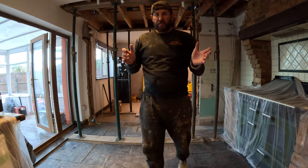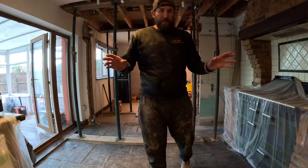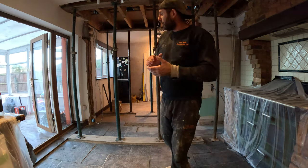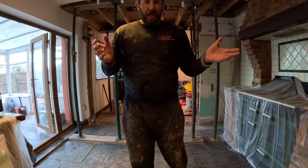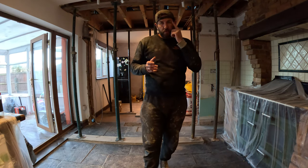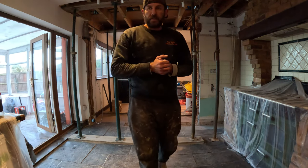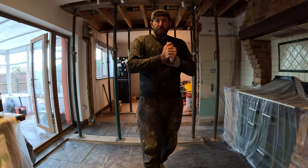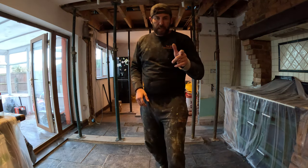Guys, we are finished for today — it's half three, so we've had a fantastic day. The wall is down in the skip. The wall above is safely propped so I can sleep well tonight. The customer's safe, living in an occupied house as well. It's all nice and tidy, all systems go. I'll show you the two steels — they arrived about an hour ago. I'll pick some materials up in the morning and then we'll resume. We'll show you the timber blocking, sinking the RSJ in between, and cutting the joists back.